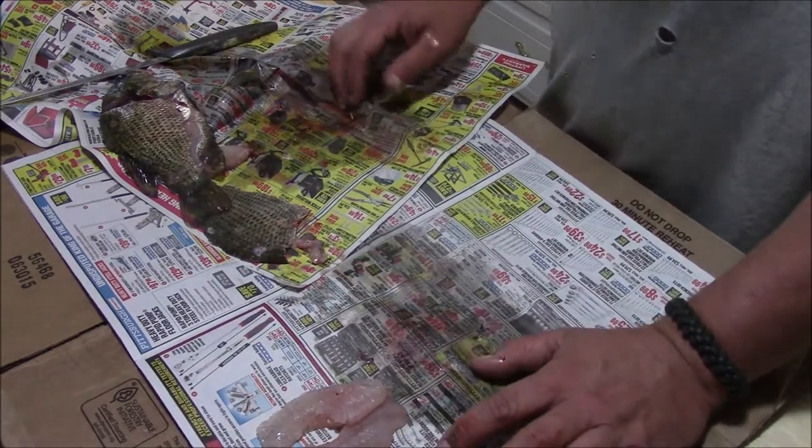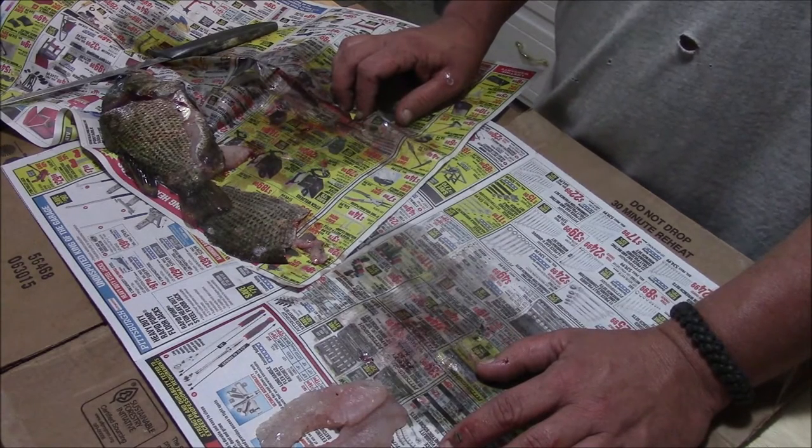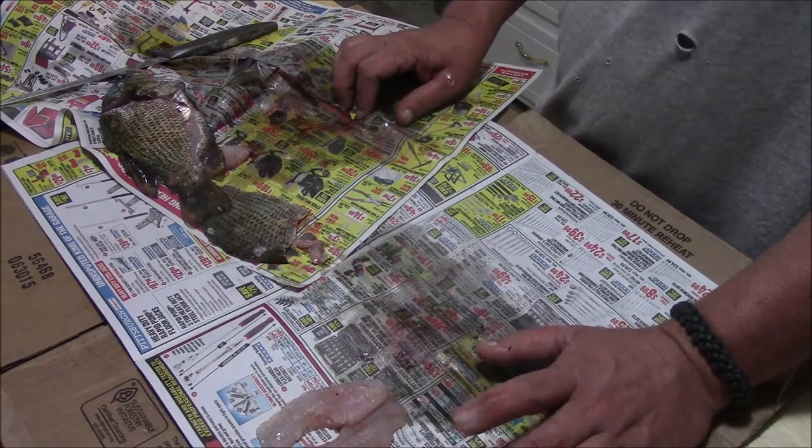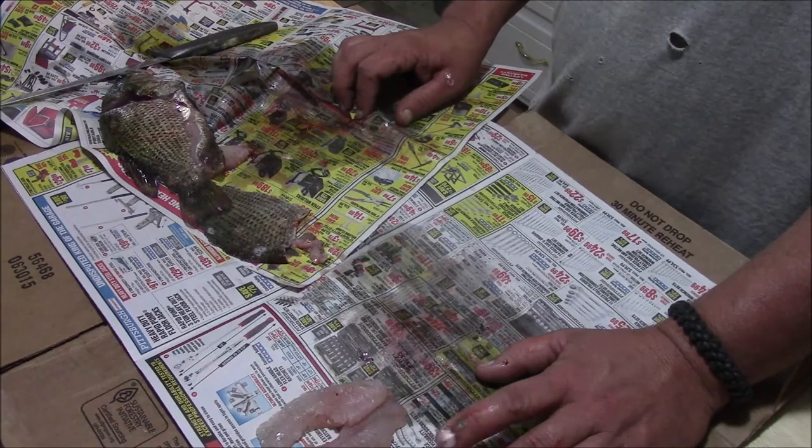Hopefully you learned something here. Get out, catch some fish, fillet them up. Make sure you check the laws in your area so you know how many you can keep of what different species and what size they have to be. And as always, leave your comments — love to hear them, and God bless.